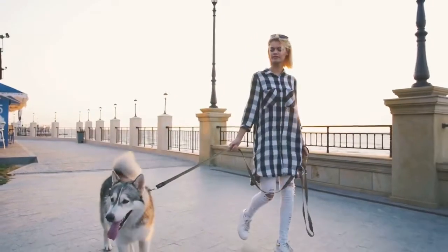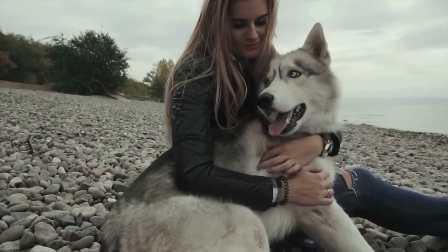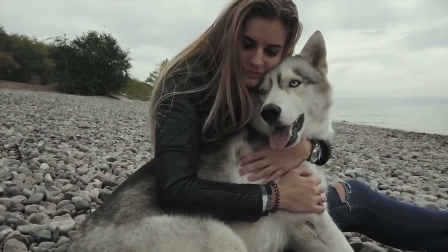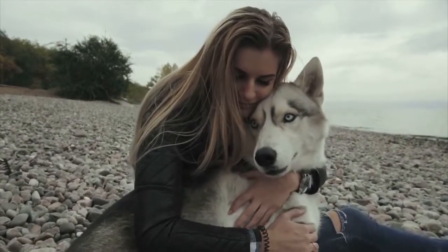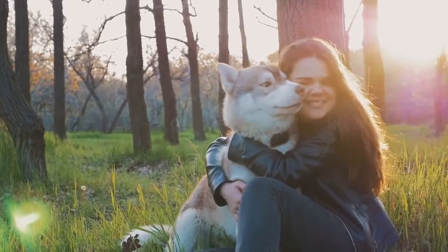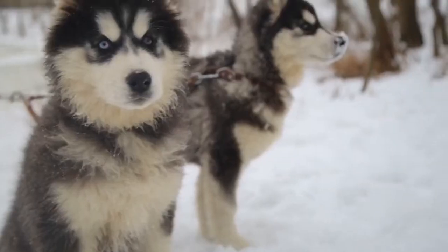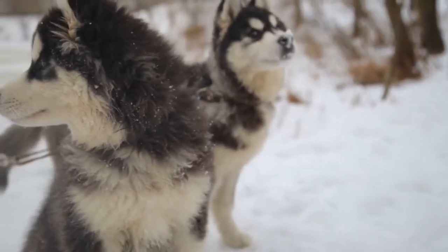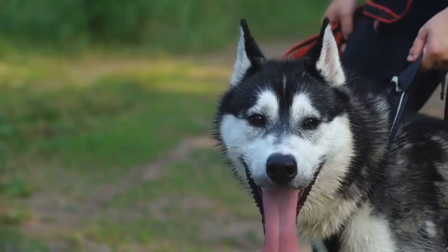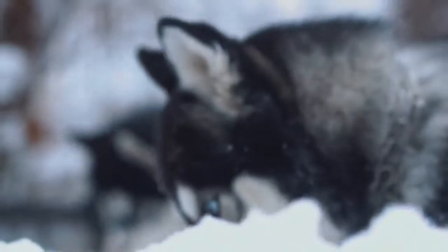Your Siberian Husky puppy's ears will eventually stand up — when the ear bones and cartilage are firm, his or her ears will stand up. Siberian Huskies grow so fast, so enjoy every moment and don't worry too much. Take your Siberian puppy to the vet to get his vaccines, as vaccination is important for your puppy's health. The first vaccine is given when your Siberian Husky puppy is between 6 to 8 weeks old.